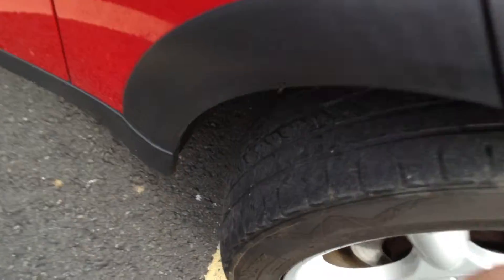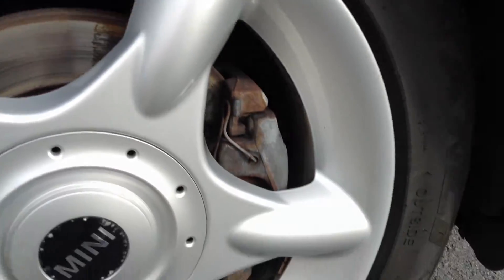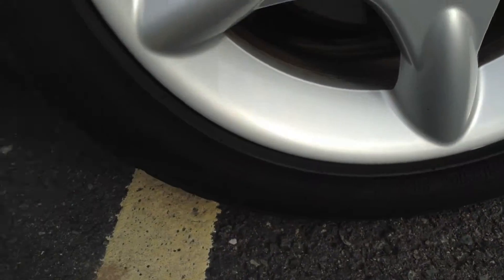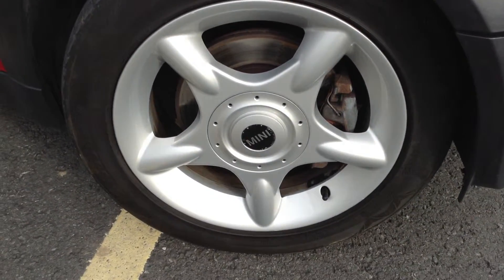Starting with the offside front alloy, tread depth looking at about 2 to 2.5mm in the centre, so not a great deal of tread. Also a bit of wearing on the outer edge. Looking at the offside front alloy, you get the nice Cooper alloys on this car — lovely condition with no curbing or any scuff marks at all.